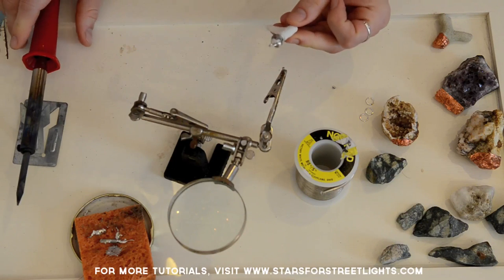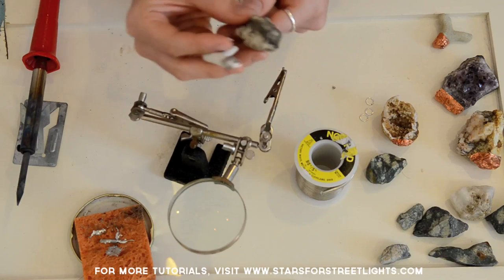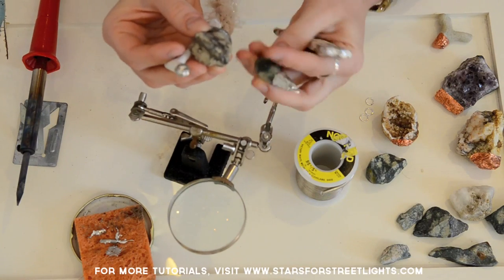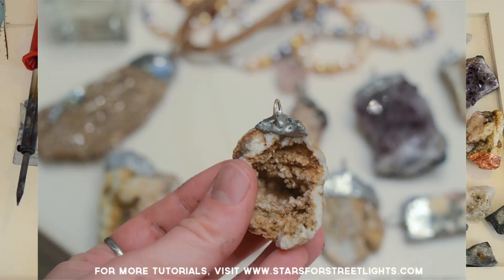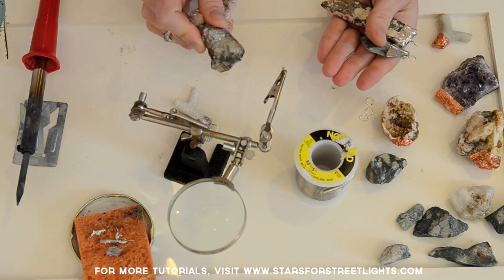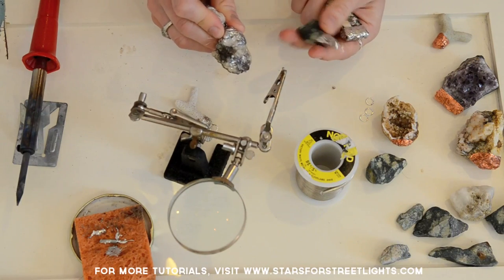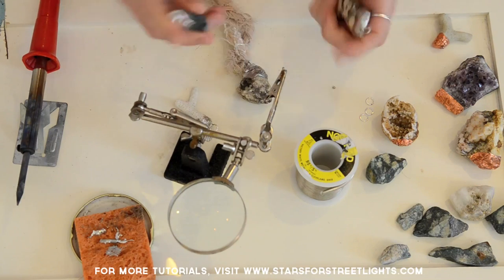Once you're done smoothing out the solder, you have your pendant. Here are a few other rocks I've made — this one's from Central Park and these are from vacations. I just think it's a really special way to have a souvenir from somewhere meaningful that you'll have for a long time. If you want to know where to get all the supplies, I did a lot of research and found the best deals — just visit my blog and click the link in the description. Thank you so much and good luck!